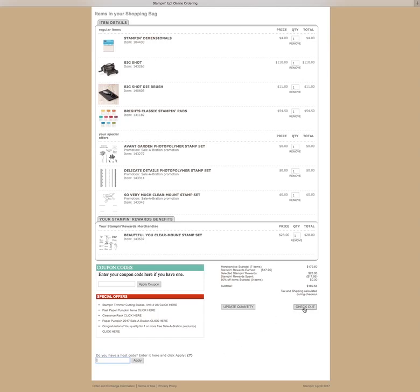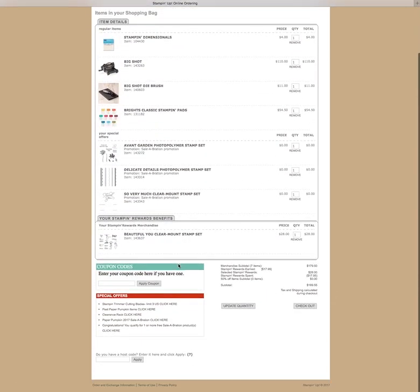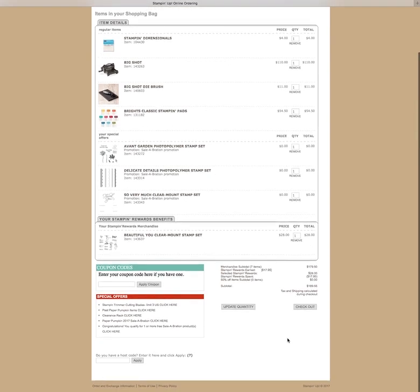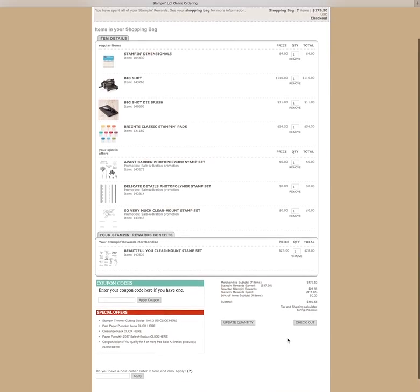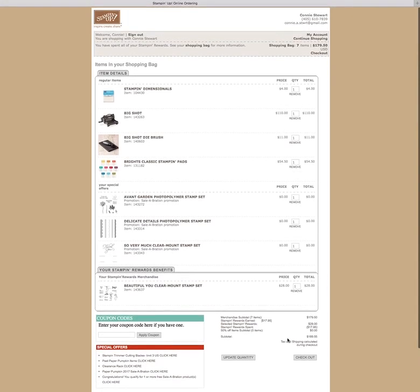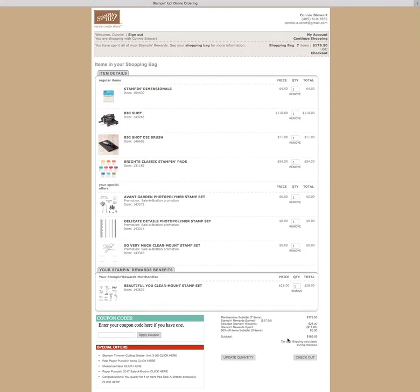At this point you can hit checkout, and it's going to tell you basically everything you need to do. You're going to enter your credit card number, which is perfectly safe and secure. Stampin' Up! takes your privacy very seriously. I just wanted to give you that quick overview of how to place your celebration order if it's new to you. Thank you so much for stopping by. Happy shopping. Happy celebration. We'll talk to you soon. Bye bye.